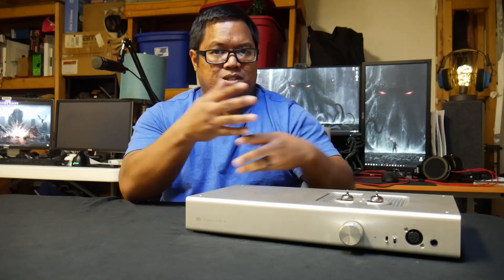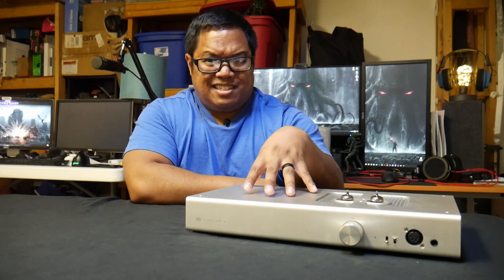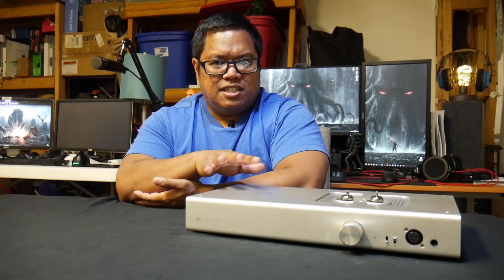I'm not going to go over all the specifications — I'll put a link to the specs and the product itself down in the description. But I do believe into 32 ohms, this guy does 6 watts, and that's a lot. It kind of powers everything even as you go up the ohm range. In terms of all the headphones I tested with this, it can power almost anything and everything well.